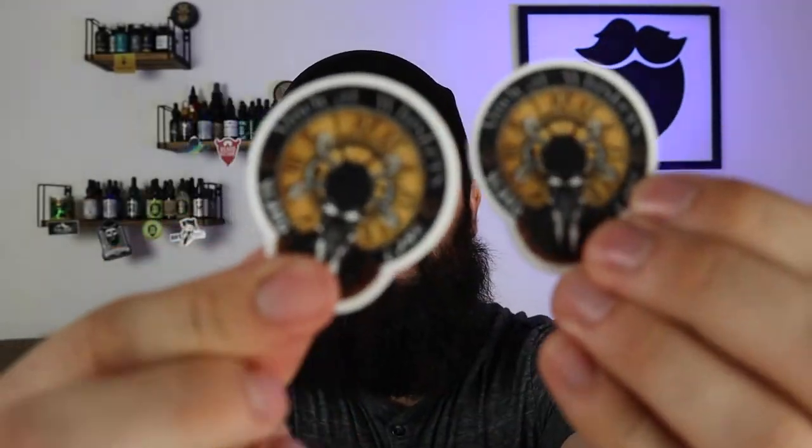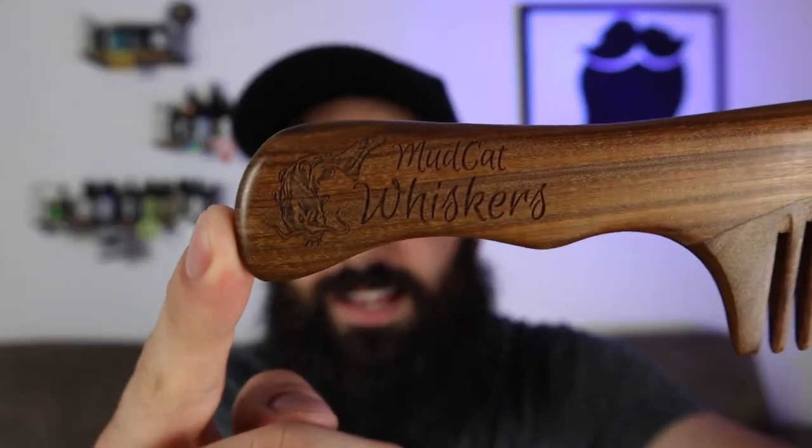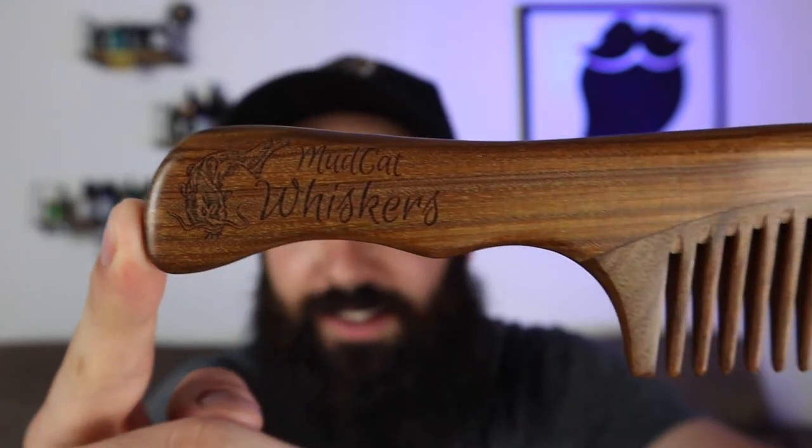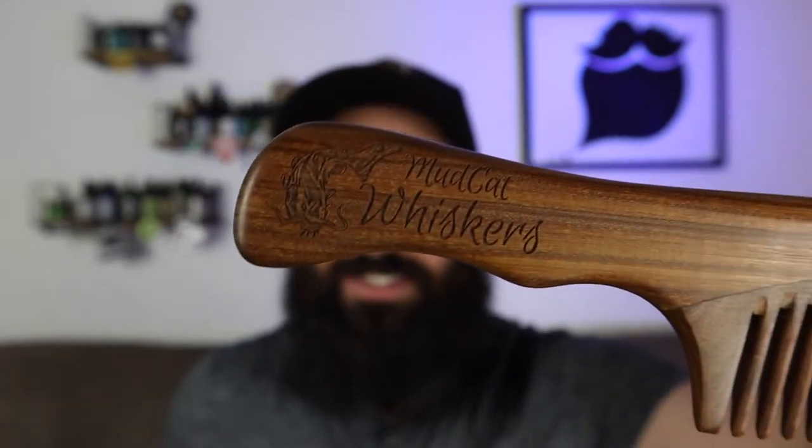We've got a cool patch here, and then we've got even the smaller stickers, which I love to put on my beard shelf, so these are going to go on there. Check out this comb — it's got some carving in here that you can see, feels amazing. The texture of it is really, really soft and smooth. This is a winner right here, guys. This is amazing.